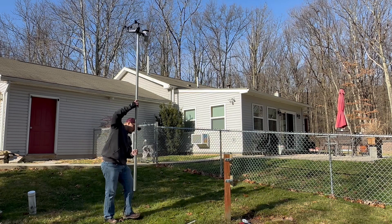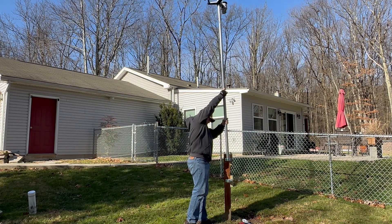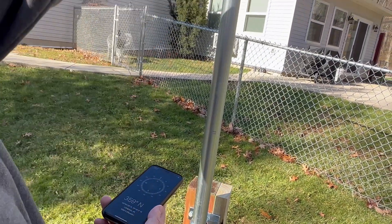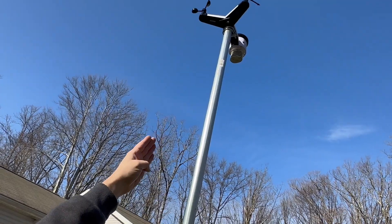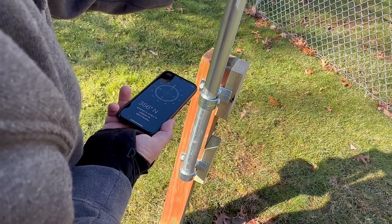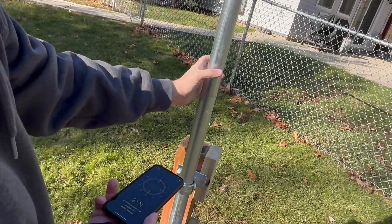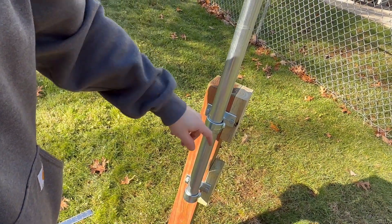The north marker on the weather station is in line with the rain collector, so down here we have a compass app and we just need to do our best to point the rain collector towards the north — plus or minus a few degrees, it's close enough. Now we can finish setting our set screws and getting this thing tightened up.